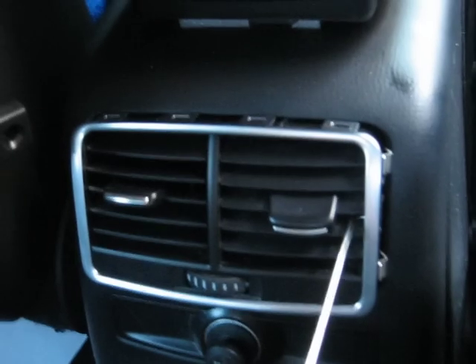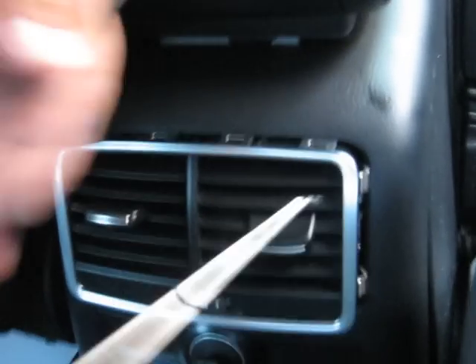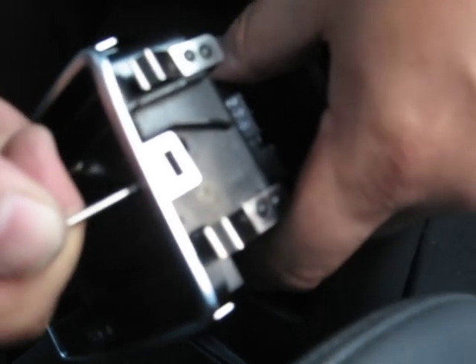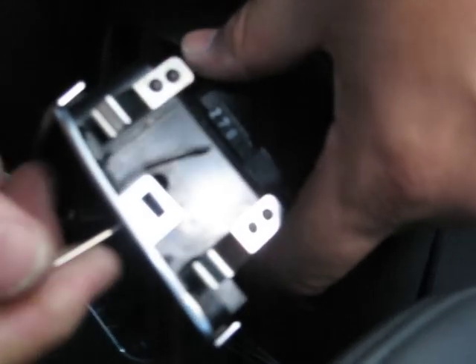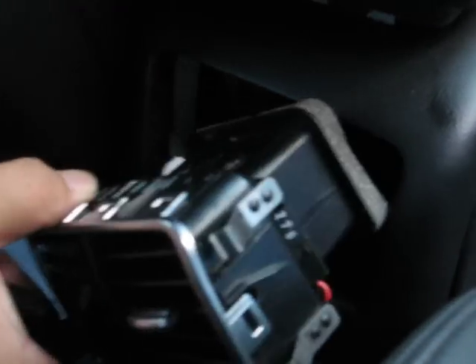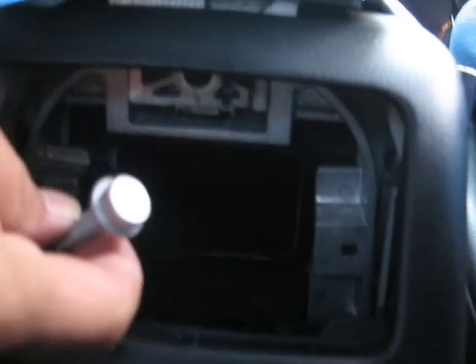The first thing you do is remove the air conditioning vents on the armrest using the two hooks. You put one hook on each side — there is a little clip. You insert the hook to the side of the vent and then pull the vent out. The vent has no screws, it just has a push-in clip.